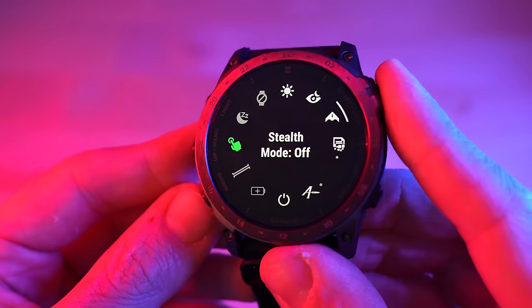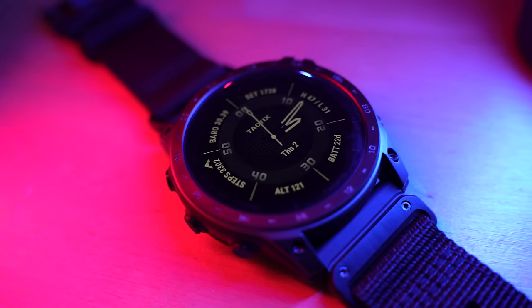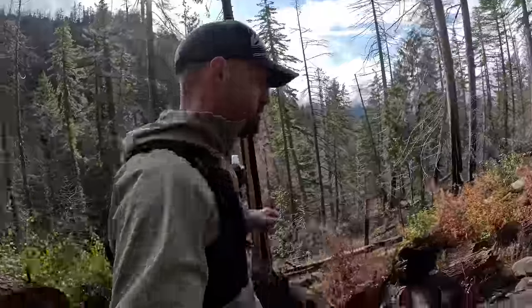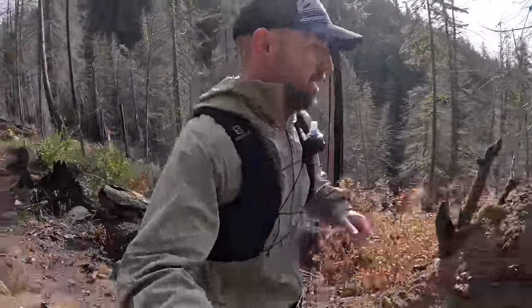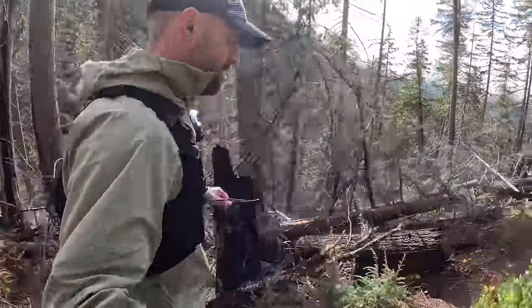The next feature is stealth mode, available on all Tactic models. The idea behind stealth mode is that when you're out in the field, it turns off all wireless communication like Bluetooth and WiFi so no one knows you're there. On top of that, it also won't record GPS data to the internal storage of the watch — it'll still give you GPS information like your position or speed, but it doesn't record it, keeping you under the radar.